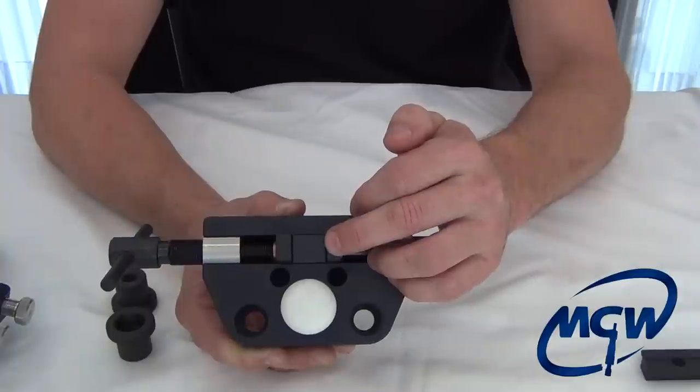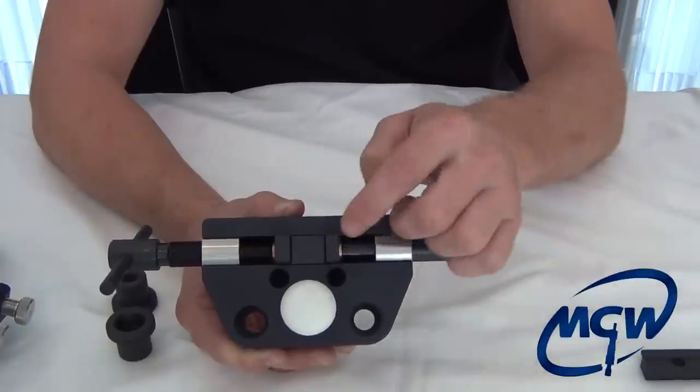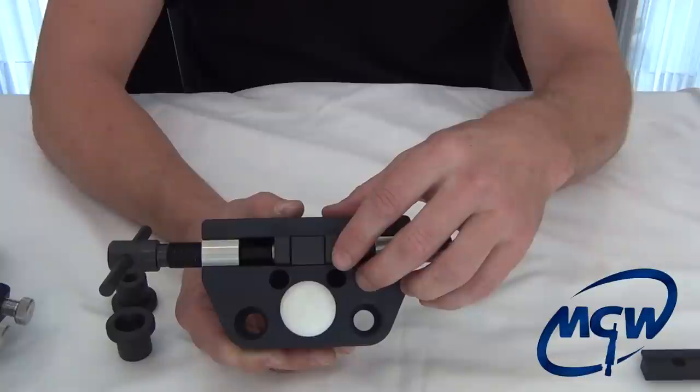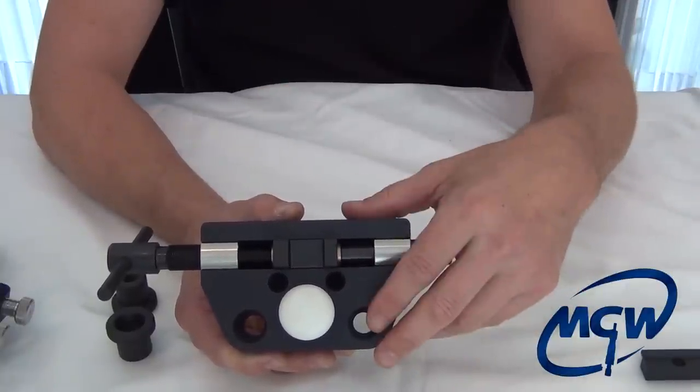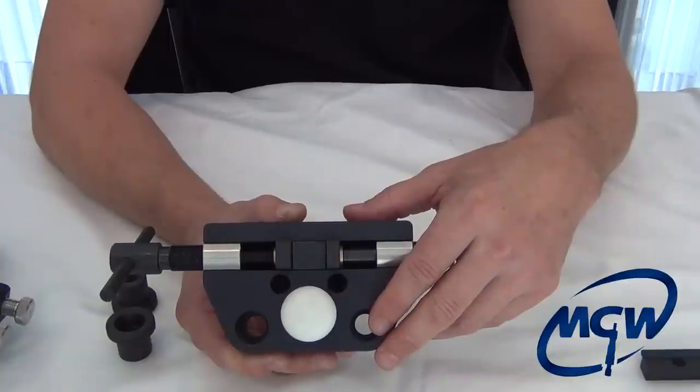It's also risky because if you don't get it right and you start to move the pusher block or the jack screws, you could scrape right over the top of the slide — that would ruin the finish and give you a very upset customer.